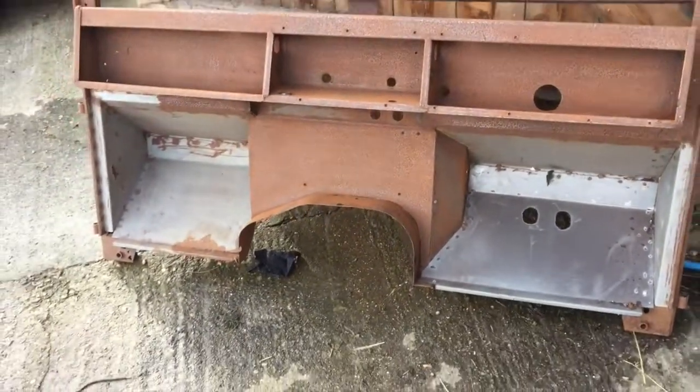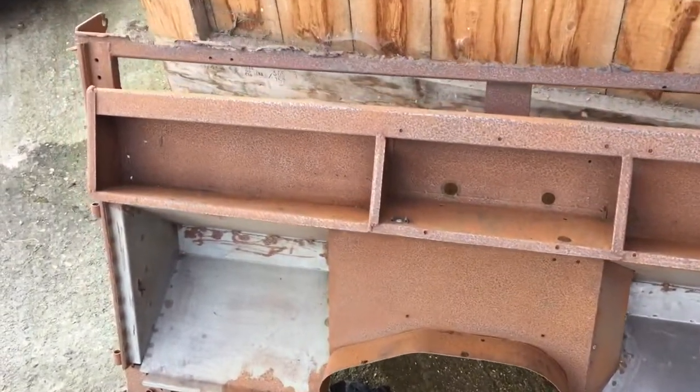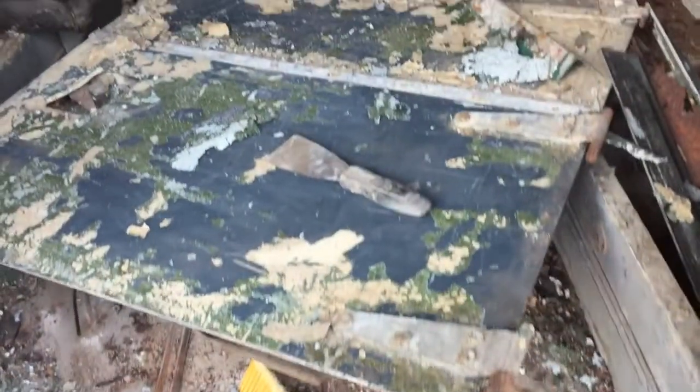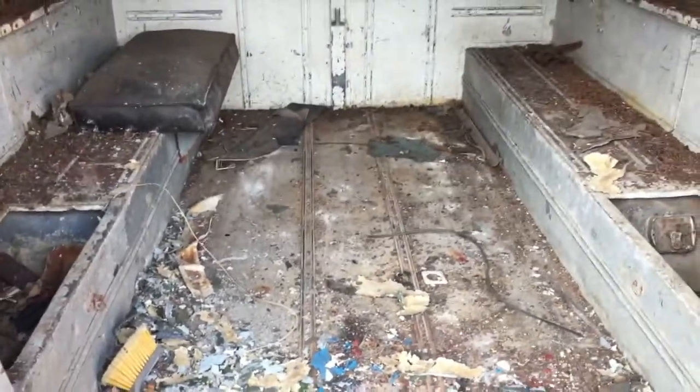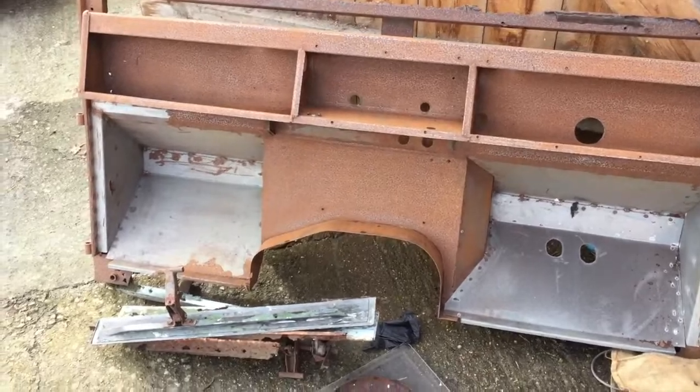I'm just going to show you the bulkhead - this is pretty much done. Whoever did this did quite a nice job. It just needs sand blasting again and then I'm redoing the top rail, which as you can see needs a little bit of work. I'm pretty pleased with that, to be honest. So I'm going to get these doors done and then give this all a sweep out. The back is cleared of all the parts. Both front doors are there - lovely patina. Over here we've got the bulkhead, which as I said is pretty much ready to go.